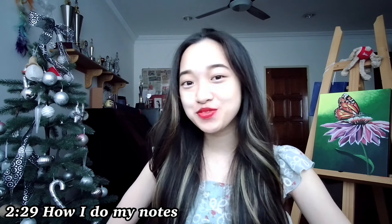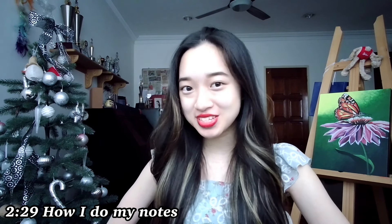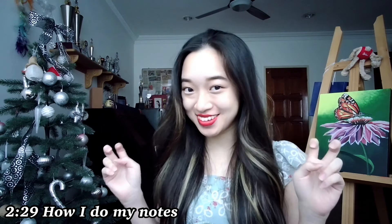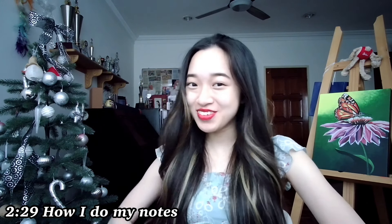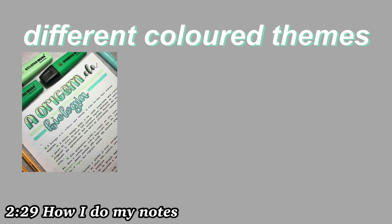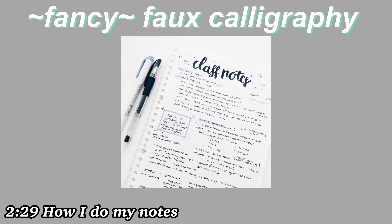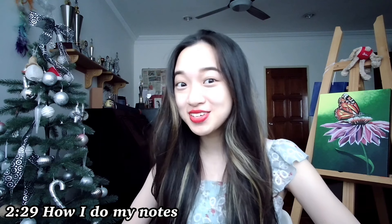If you're a student and you frequently browse YouTube or Instagram, you would have definitely come across those aesthetic notes. I'm talking about those notes with the pretty banners, the different colored themes, cute illustrations, fancy calligraphy, and so on.